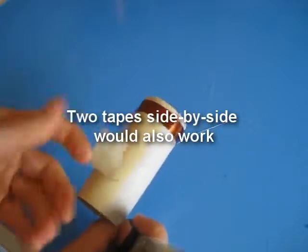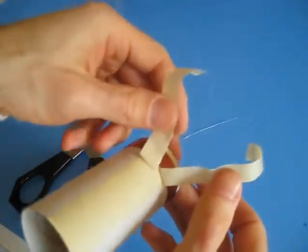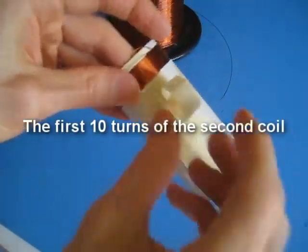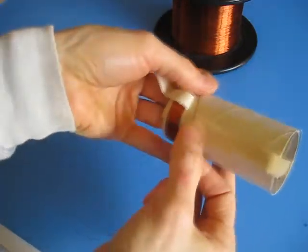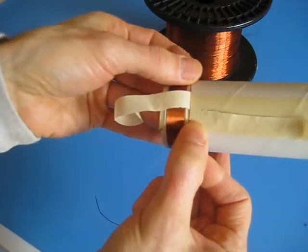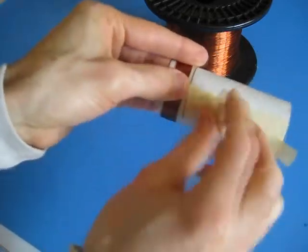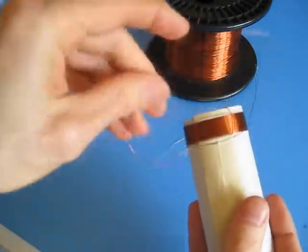You'll see why in a minute when I wind the coil. So I have two halves of tape here. To start the next section: lay the first half down, lift up the second half, add about a foot extra of wire here, and start the coil only underneath the second half, about an eighth of an inch from the first coil. Then lay down the tape. Tuck this end in.